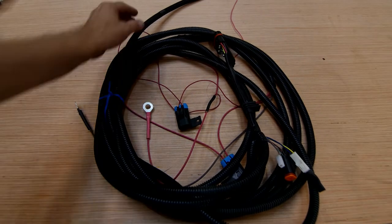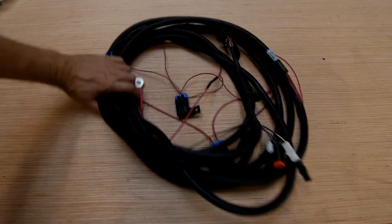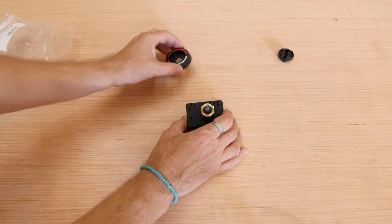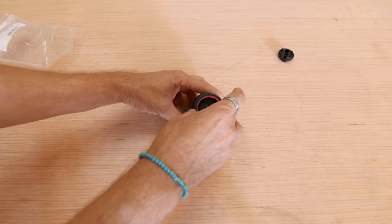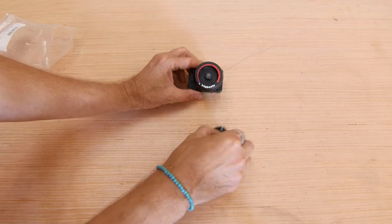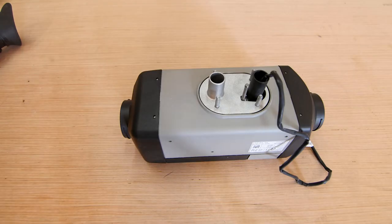Next up is the main wiring harness — it definitely looks intimidating, but we'll show you what all the various connections are for later in the video. This bag also contains the rheostat controller, which comes with all Airtop 2000 STC kits we sell. It's included in the box, so if you do end up upgrading to a Smart Temp digital controller you'll still receive this one.